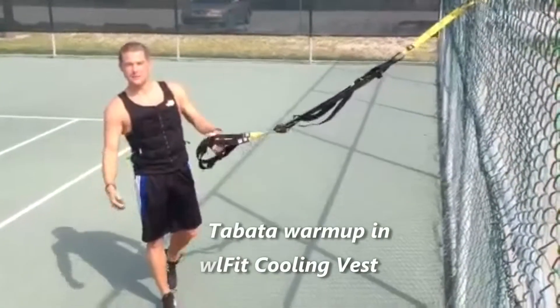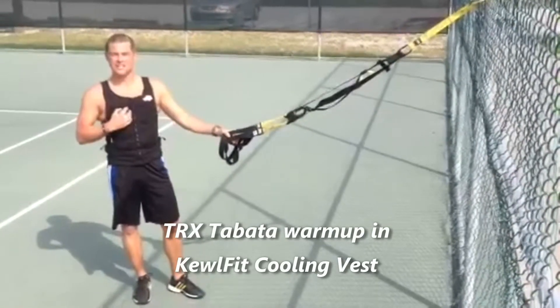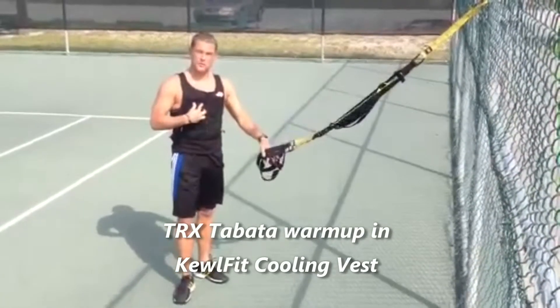Hey, what's up? I'm Witt, and I'm going to be doing a TRX tennis-specific Tabata today, and I'm wearing a CoolFit performance vest.